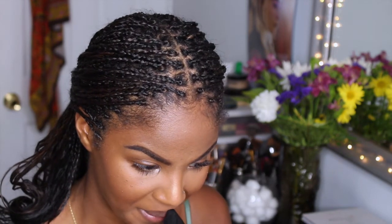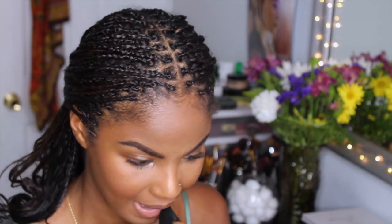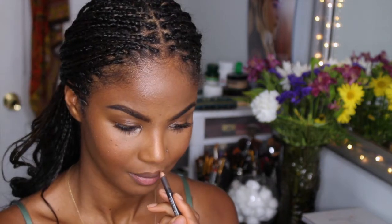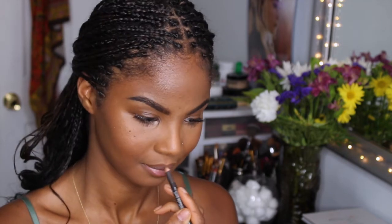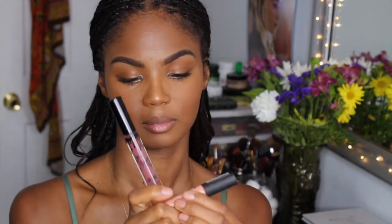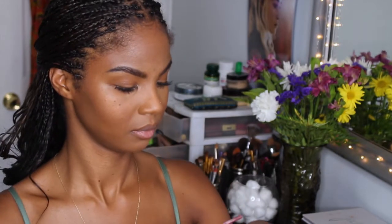Now I'm taking a makeup wipe and just going to get rid of any product that's on my lips. Now I'm taking my cork lip liner — my ultimate favorite — and I'm going to line my lips with that. This is my favorite lip combo: I love pairing the Kylie Matte Liquid Lipstick in Love Bite with the NYX Soft Matte Lip Cream in Athens. I'm going to take both shades and mix them together on the back of my hand and apply them to my lips with my fingertips.